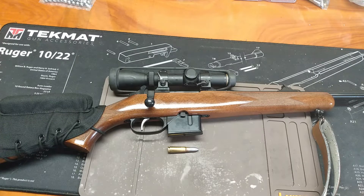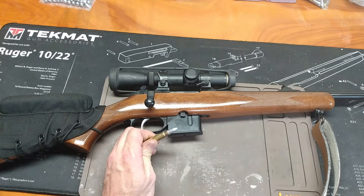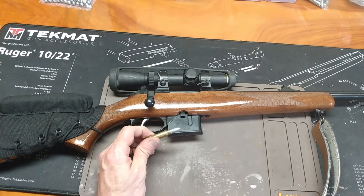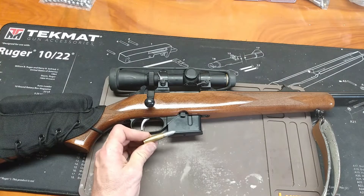Hand loaders and bullet casters, welcome back to my bench. Welcome back to our little cast bullet 762x39 project. I've got a few things I want to talk about today. If you've already gone through my series on bullet path through my cast bullet success playlist, you'll understand where I'm going. If you haven't, check out that playlist when we get done here — it's going to make things make a whole lot more sense.